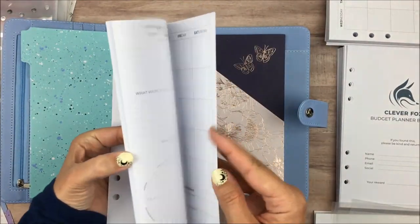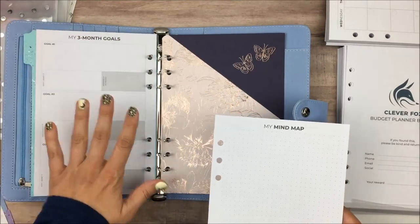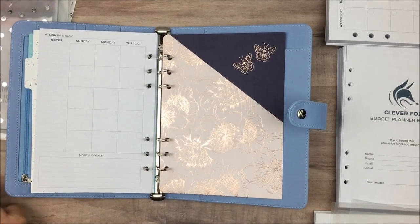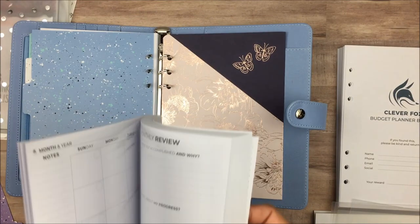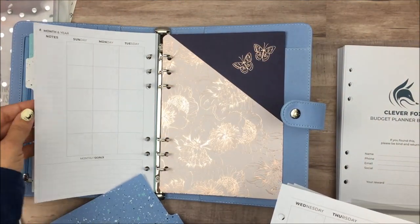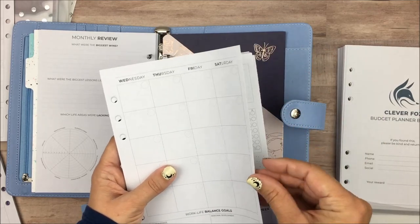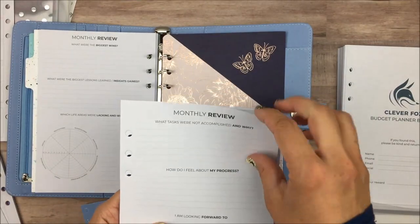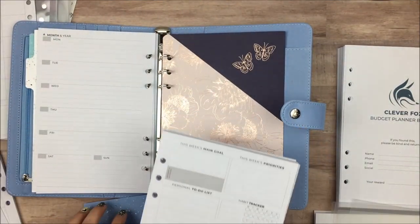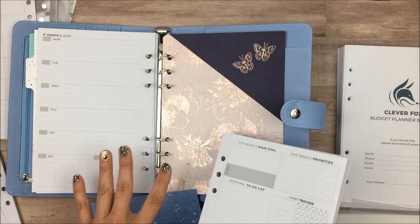I actually want to separate the months from the goal pages at the beginning and give them their own section, so I'm going to put a divider in right here. Here's the goals and all of the prep work type pages, then I'll put in the next divider and do my monthly calendars, and then put another one in and do the weekly pages in its own divider. I'm going to replace the last page of the monthly review with the beginning of the weekly section. I'm going to count out what three months of the weekly pages would be — probably about 12 to 14 weeks — and then I'll put those in.